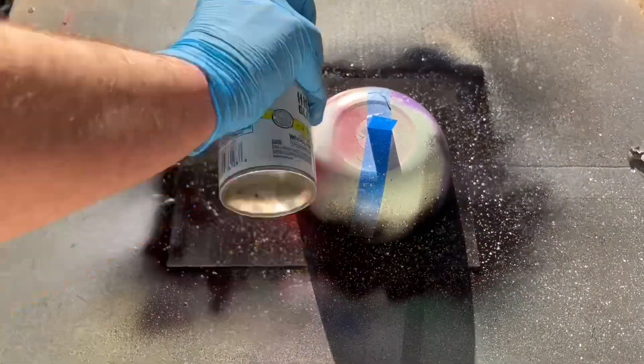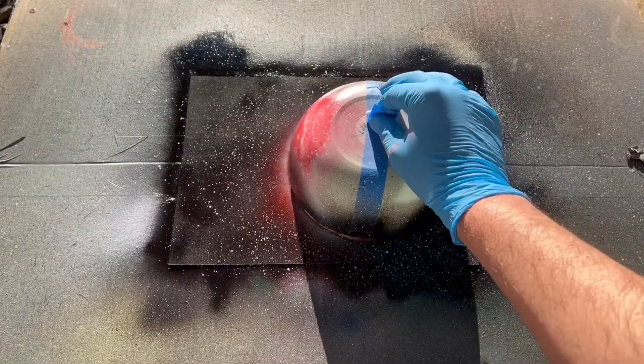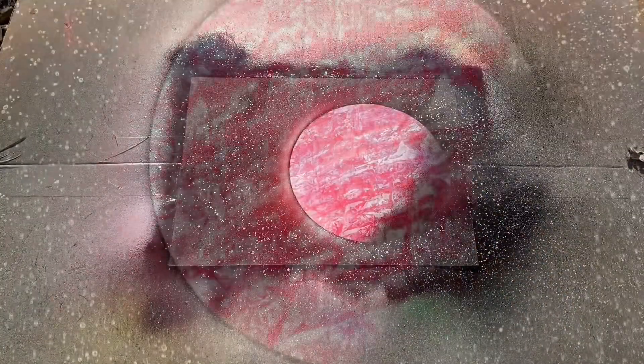Last but not least, I want to add some shine to the upper left. Since the planet is red and white, those are the colors I'll add — first a layer of red followed by a layer of white. Time for the reveal, and that looks fantastic! That's the first planet.